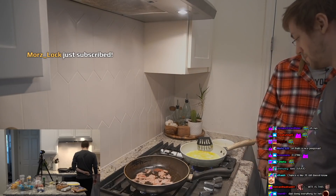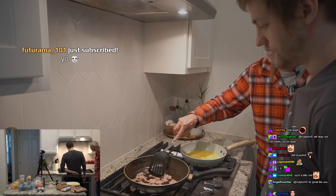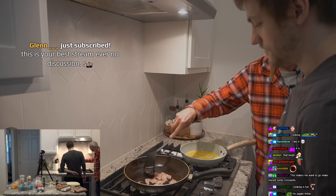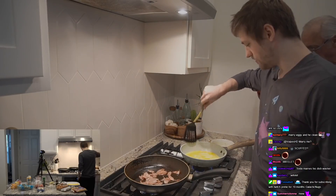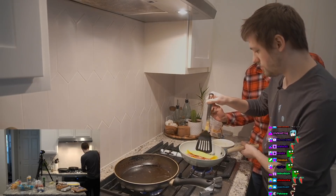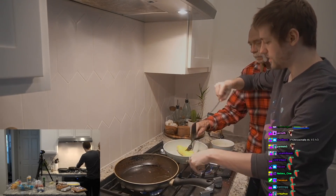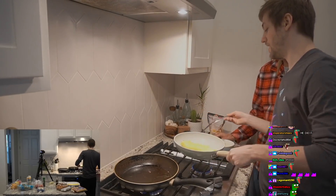I can make omelets now! You can make omelets now. Some people find it very relaxing to cook. What about cleaning after you're done cooking? You get married or something. Looks pretty good all the way around — I might add some cheese to that. Then you add your cheese and your ham. Oh my god, that's better than mine. It's like a little burrito.